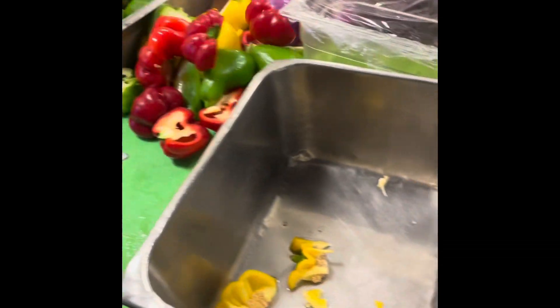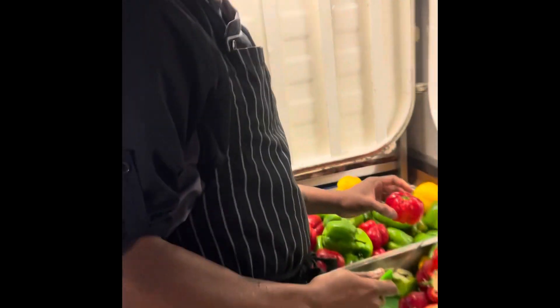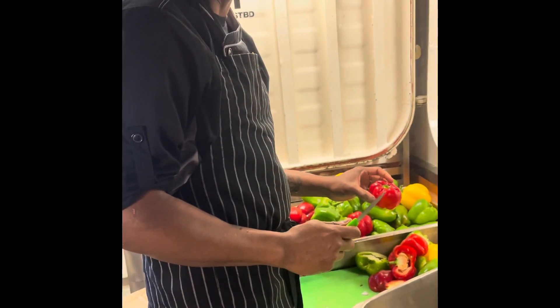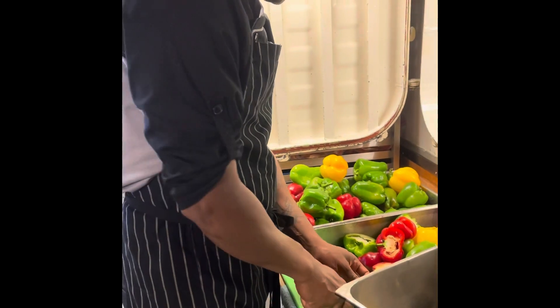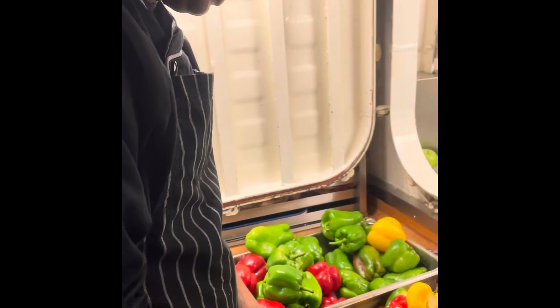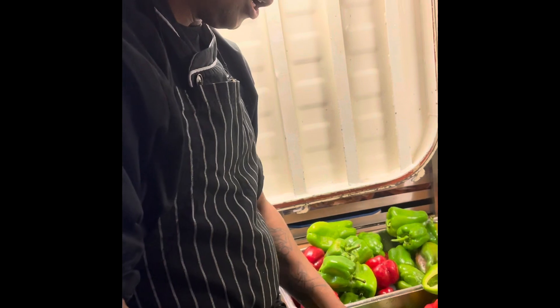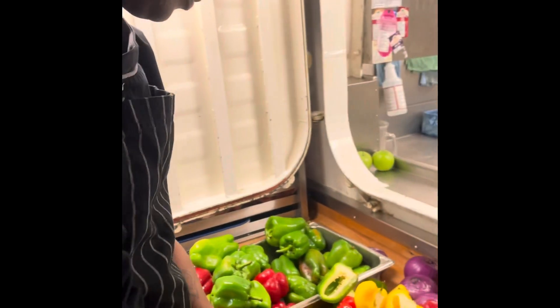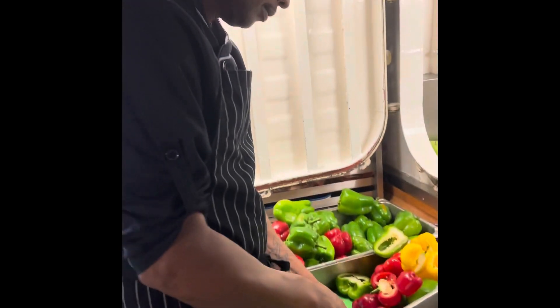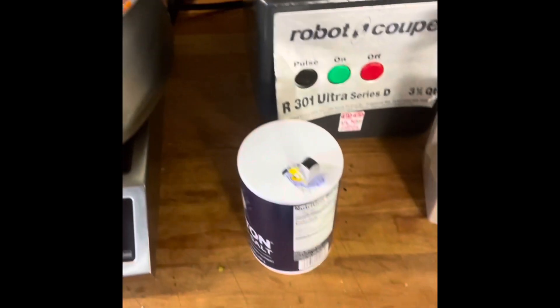We have no name for it yet, so maybe your audience can help. Yeah — Gordon and Kurt's salsa, we need a name. How spicy are we talking? Medium to hot — not too spicy. So a medium-to-hot salsa. If you can come up with a name for us, we'll post a picture with the winning name.